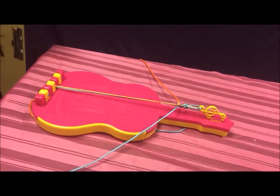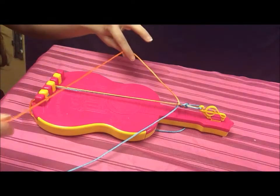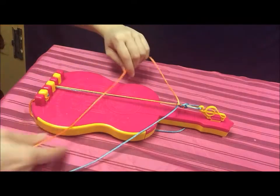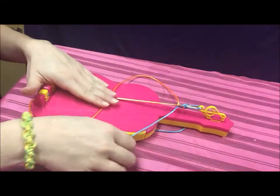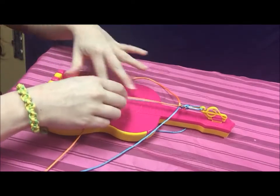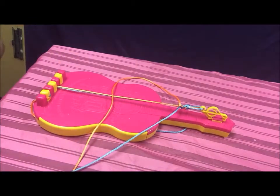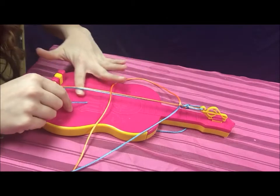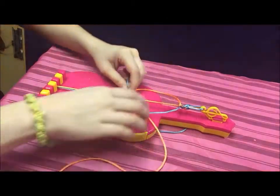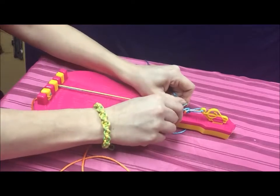To make this pattern it's very simple — you're just going to do a number four pattern the whole time with the same color that's on your left. In my case I have the color orange. Make a number four across the two flattened strings and it'll be over top of them. Then the color that's on your right you're going to put it underneath the two fastened strings and then up through the number four. Get close to the two fastened strings and pull that knot to the top.